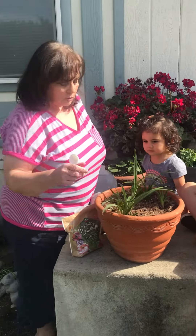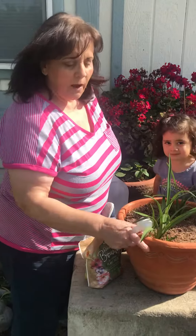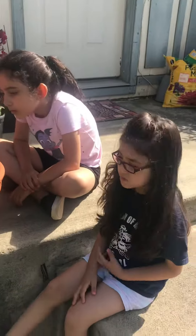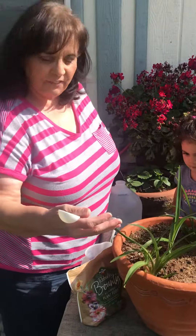Hi boys and girls! So today we're all outside. I wanted to show you our plant. If you remember, we planted our daylilies about three weeks ago. I wanted to show you how big they've gotten.